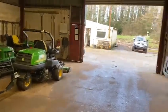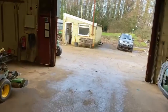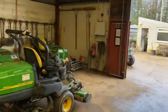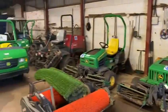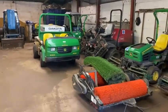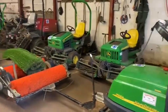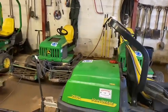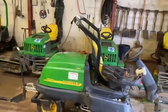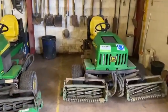Good afternoon everyone. Since lockdown we've gotten a lot of members and visitors walking around the compound area, and the members are always quite intrigued by our shed area and the equipment we've got in here. So I thought I'd do a little video for the members, just showing you what we have up here and what it's used for.